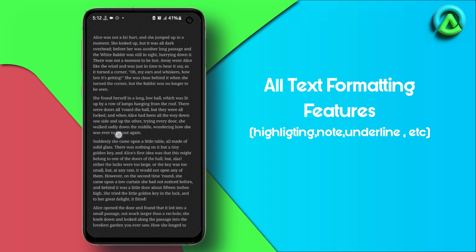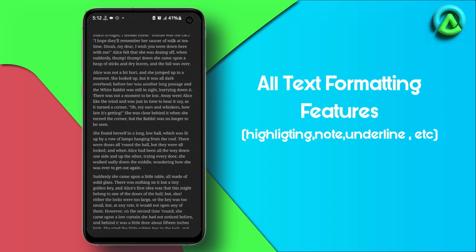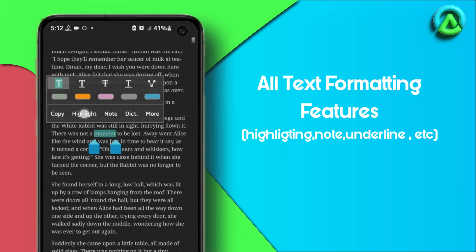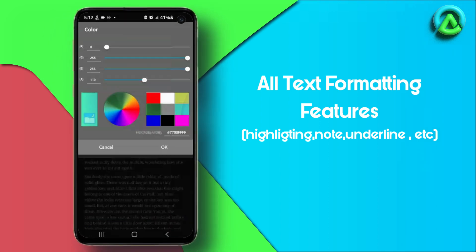Here is how to use the text formatting features on Moon Reader app. To highlight text, tap and hold on the text you want to highlight until a menu appears. From the menu, select Highlight. Choose the color for your highlight and tap OK.